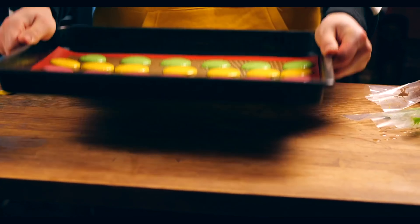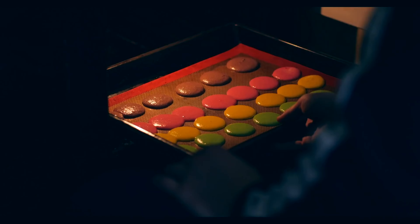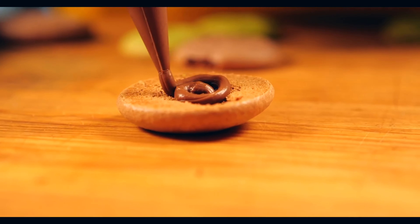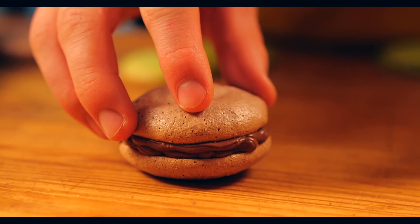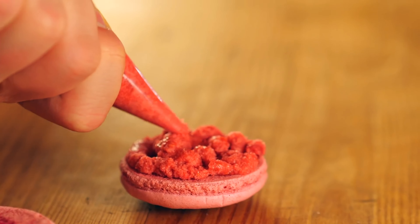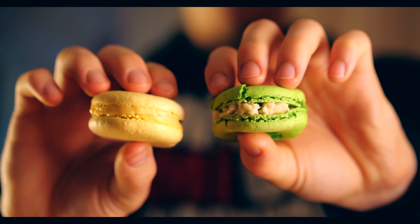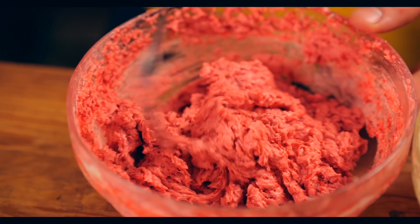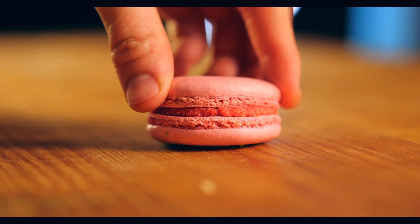Beat the baking sheet a little on the table and leave the dough to dry for about half an hour. Then into the oven at 160 degrees for 15 minutes. You get these nicely shaped halves. Squeeze out the appropriate cream for each color of cookie and top with a second cookie. The macaroons are done. What we made is far better than what you get at the store. The most important thing is a delicious cream — the whole taste depends on it. Honestly, these macaroons turned out to be restaurant quality.